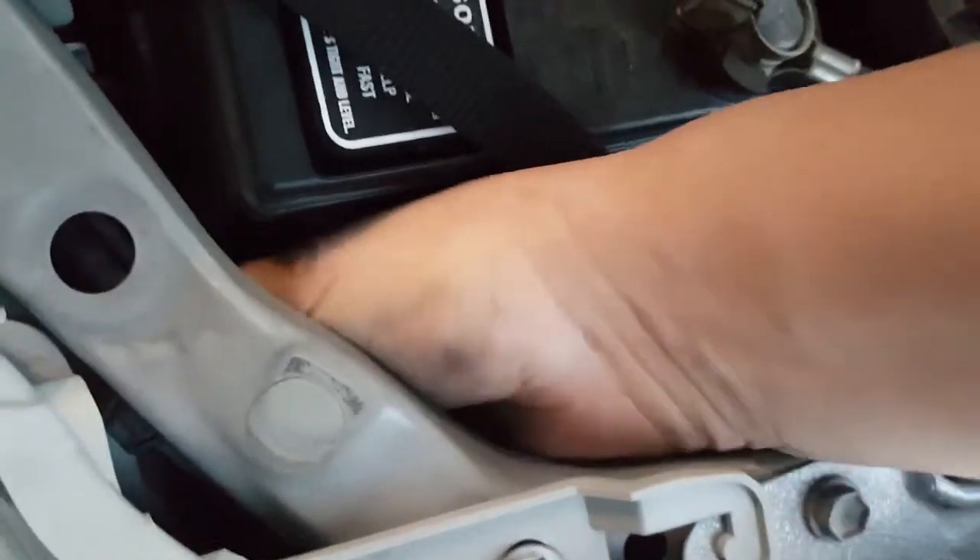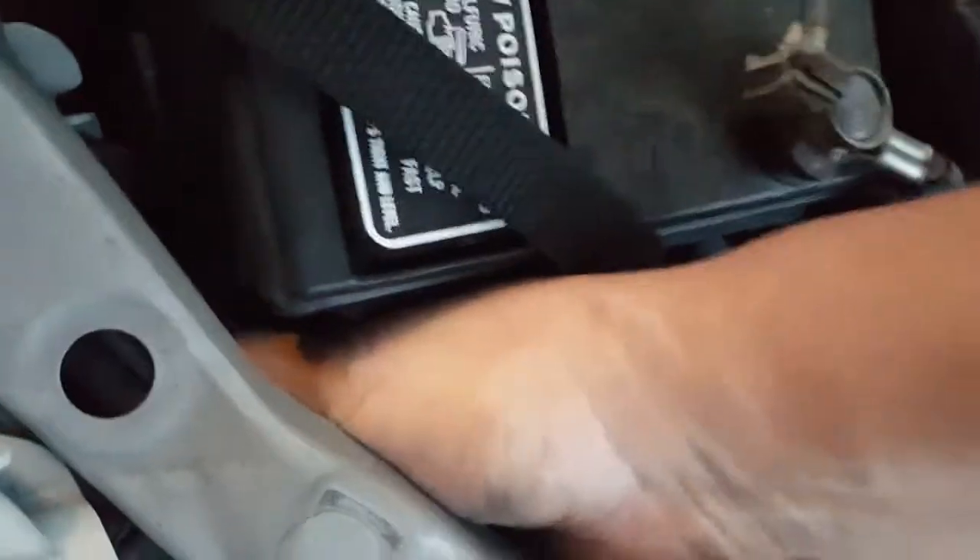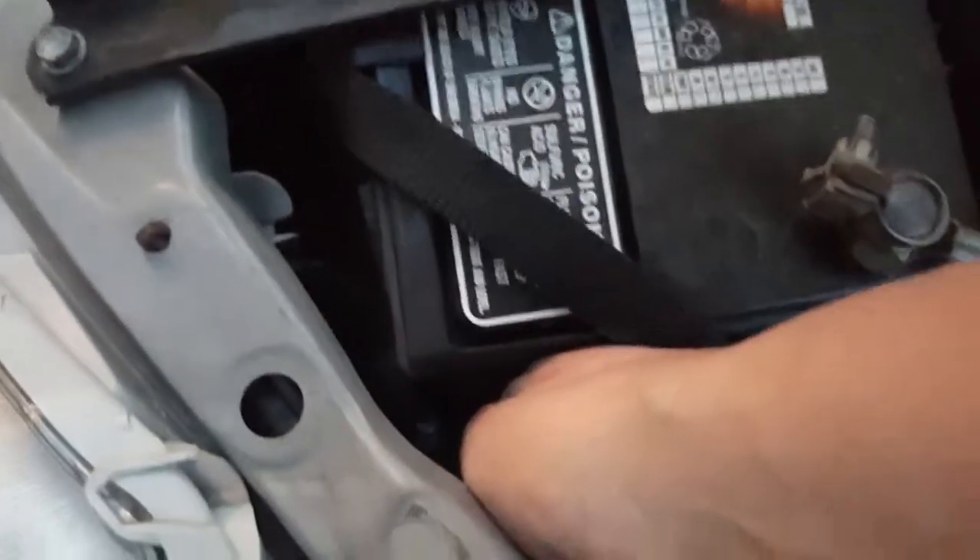Stick your hand in and turn it counterclockwise, wiggle it a little bit, and you'll start to see it move. Then pull it out.